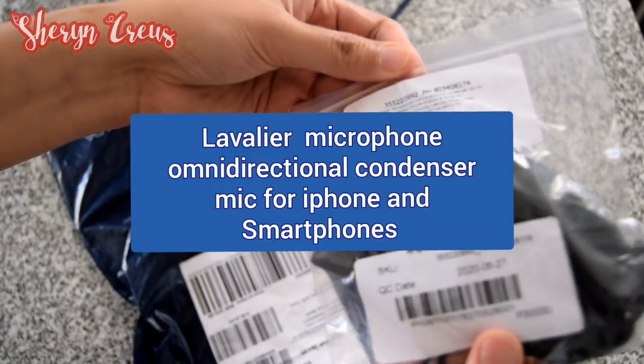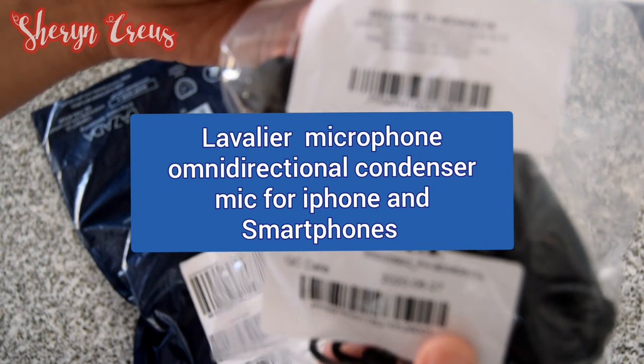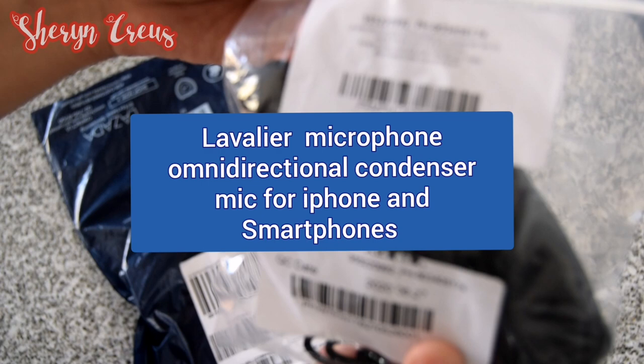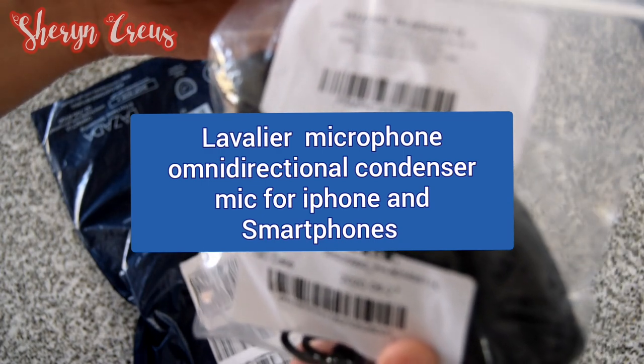So, ito na yung microphone — lavalier microphone, omnidirectional condenser mic, compatible with Apple, iPhone, Android, and Windows. Smartphones, YouTube, interview. Di ba ang dami! (Wow, so many uses!)